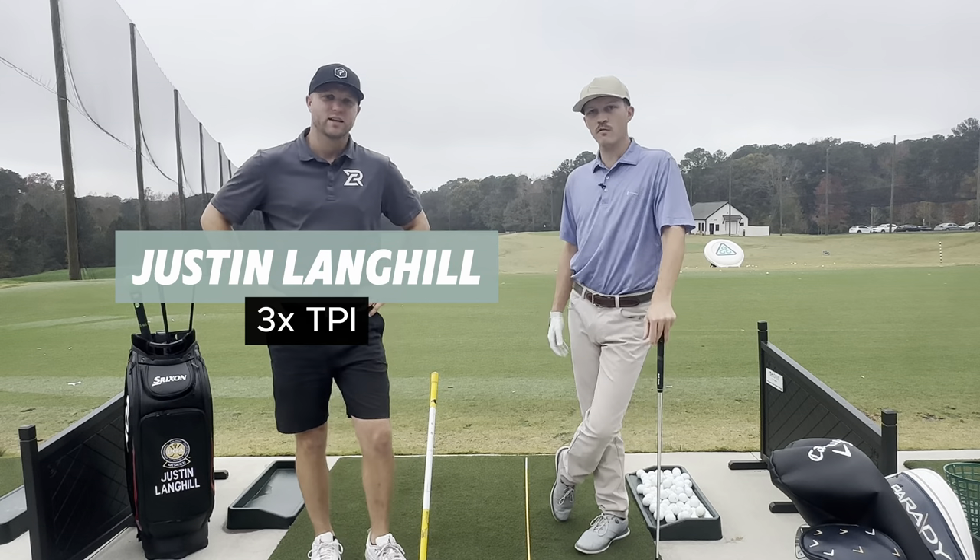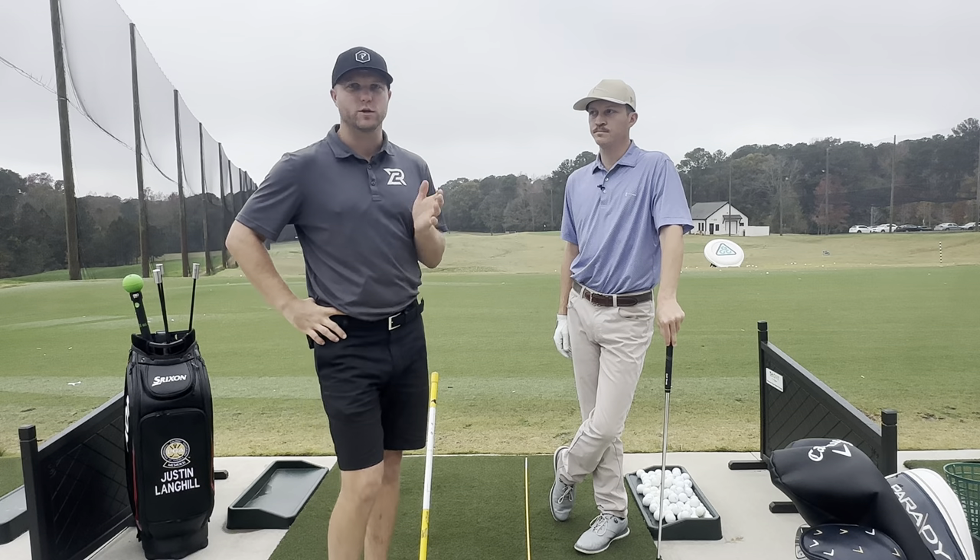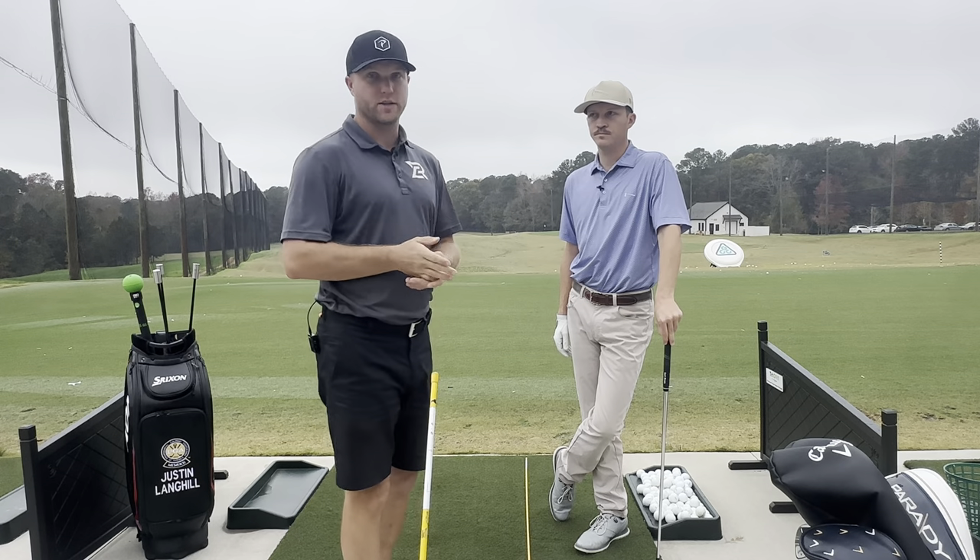Hey guys, my name is Justin. My name is Chris. And we're gonna be talking today about going over the top — what to feel, how to address it, how to identify it, and fix those problems on the spot.